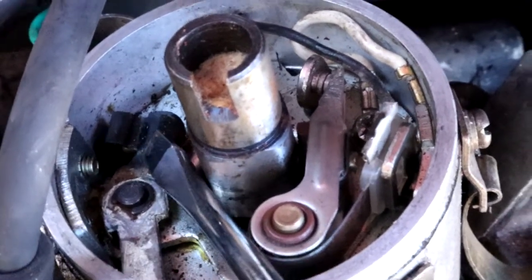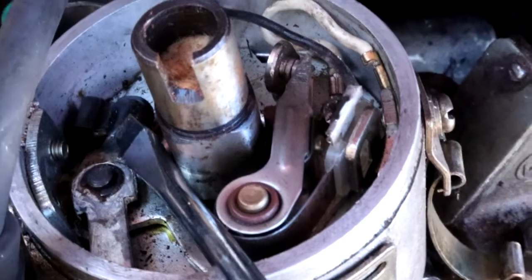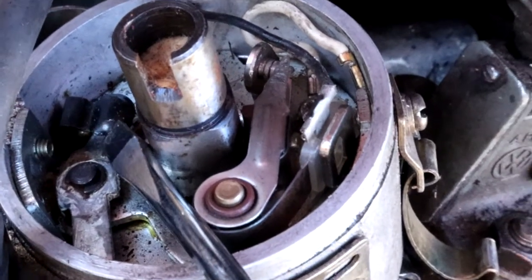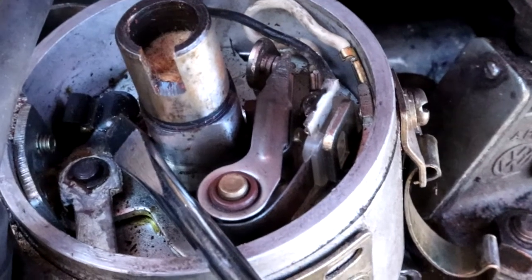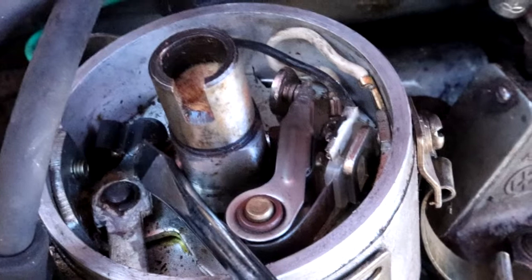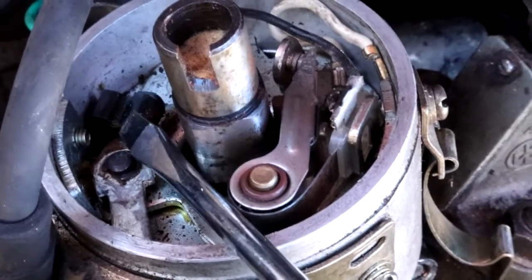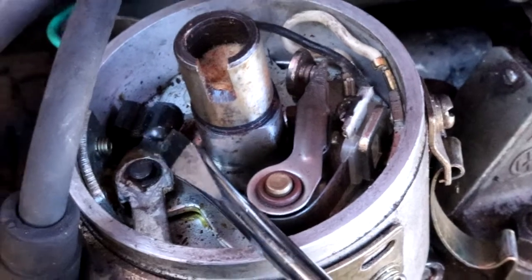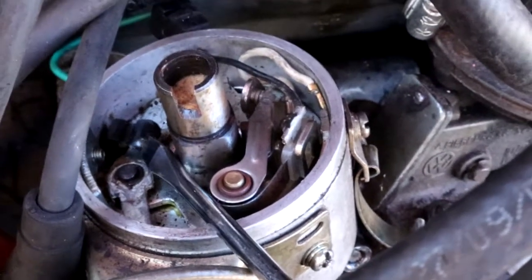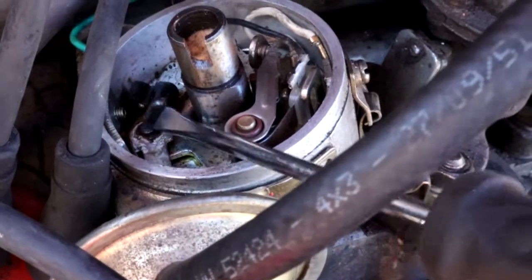We're trying to get the car to fire up. The engine turns over no problem, we've poured fuel down the carburettor so it's getting fuel, and it's certainly getting spark from the coil to the distributor cap — as we found out from the electric shock it gave us! But we don't think we're getting spark at the points, and that's where this unknown component comes in. If you know what it is, leave a message in the comments below.